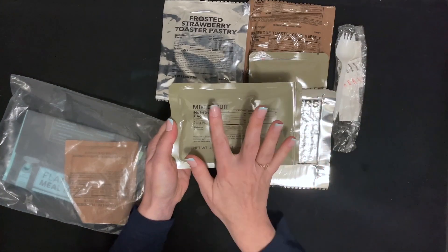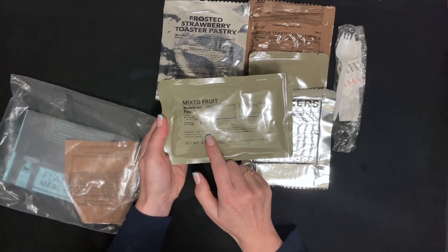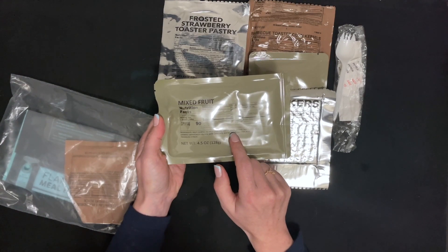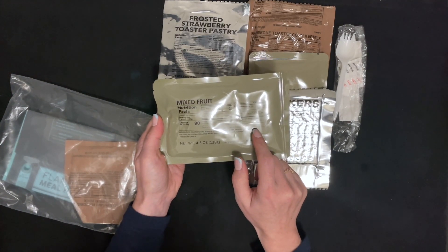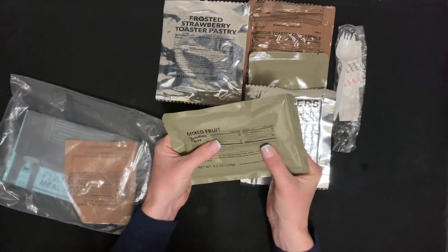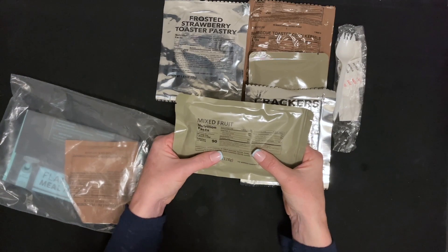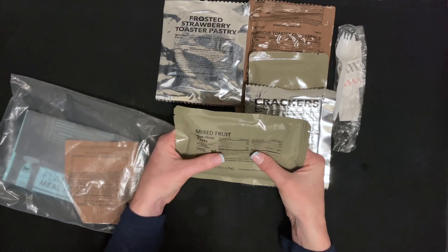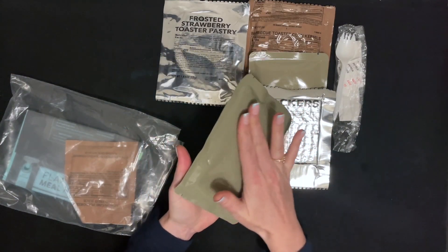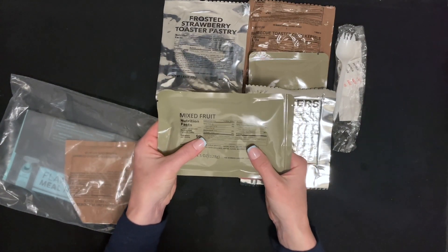This is mixed fruit, which includes fruit cocktail syrup — peaches, water, pears, grapes, sugar, pineapple, cherries. There are little chunks in there, so there may be some real chunks of fruit in there. Maybe it's the brownish green pouch that makes it a little less appetizing, or that it's a sock of goo.